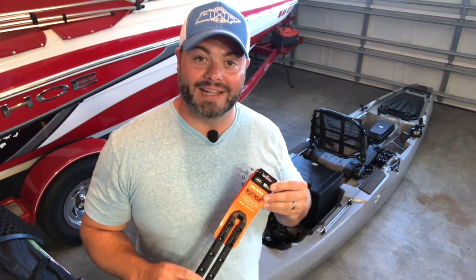What up guys, Gabe with Tightlines here. Today we're going to install a Mighty Mount from YakAttack on my Bonafide SS-127 kayak.